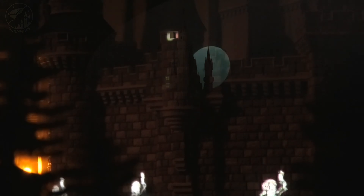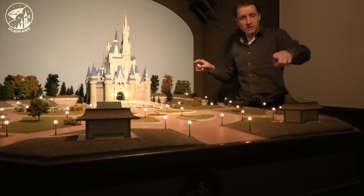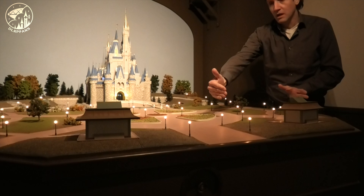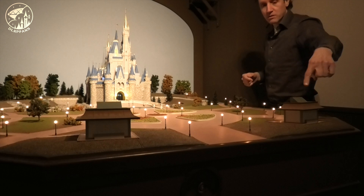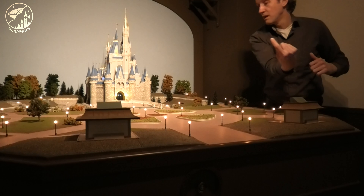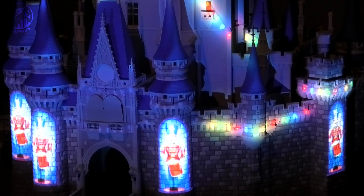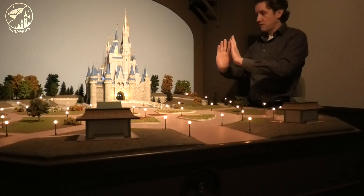I want to explain to you how it works with the projection show. As you can see over here, there are 2 small houses and they appear to be part of the landscape. But actually, down under the landscape are 2 big projectors and they project in that direction. Inside those houses there are 2 mirrors that redirect the light onto the castle, so the projection goes this way and then projects back on the castle. Because I have 2 projectors I can project both a little bit on the right and on the left side at the same time, so it looks like the whole castle is wrapped up.